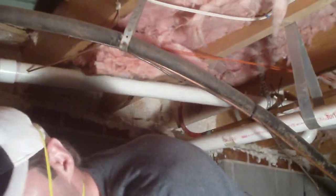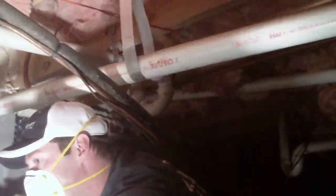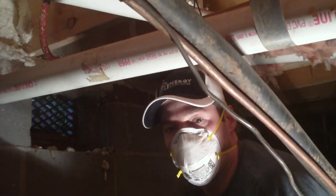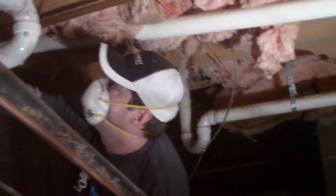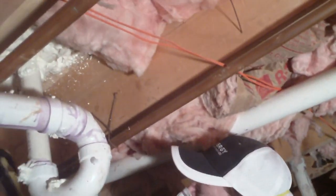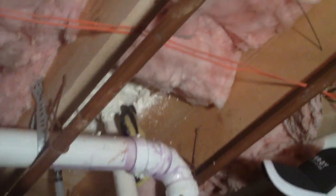I'll show you some other penetrations while he's doing that. Right over here you see a water line passing through. You can't see it now because we've already sealed this with some foam, but a very big hole — about that big — was cut for a little pipe to go through, just allowing moisture, air, and pests from the crawl space up into your home. Here's some more: a drain line, another water pipe, and we've sealed these up.